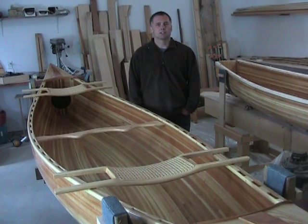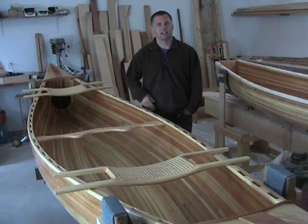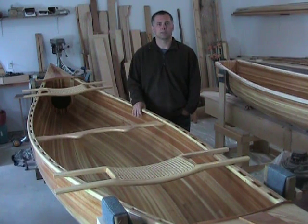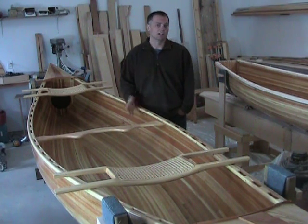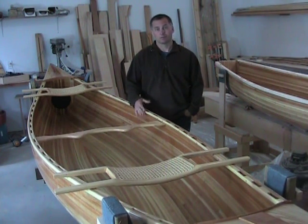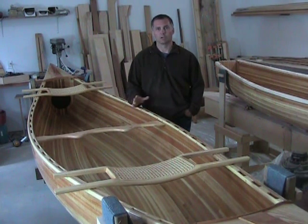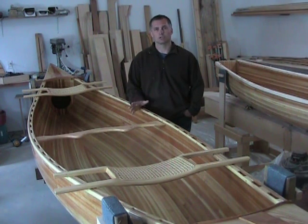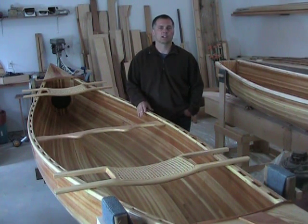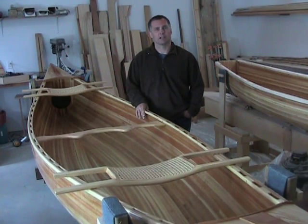Hi, Jason here. I'm making this short video just to answer a question I get asked from time to time: how much space do you need to build a cedar strip canoe or cedar strip boat? It depends on whether you're building a canoe, kayak, rowboat, or other type of boat using a wood strip method, but to answer specifically on a canoe or kayak, because they're pretty similar in dimensions.